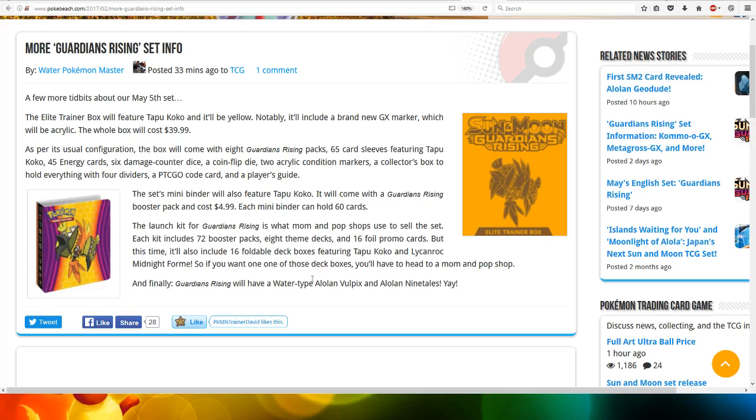And finally, Guardians Rising will have a water type Alolan Vulpix and Alolan Ninetales. Very cool.